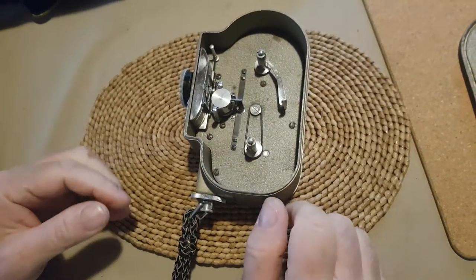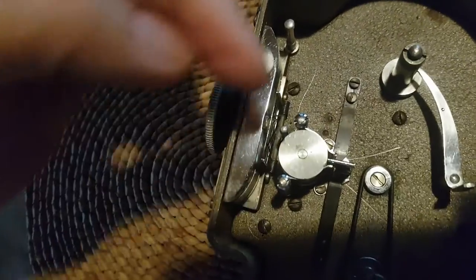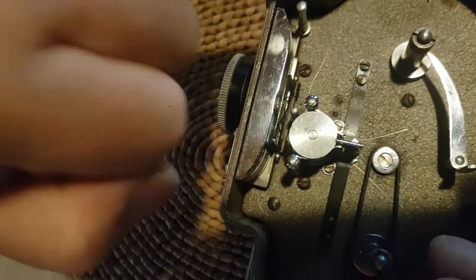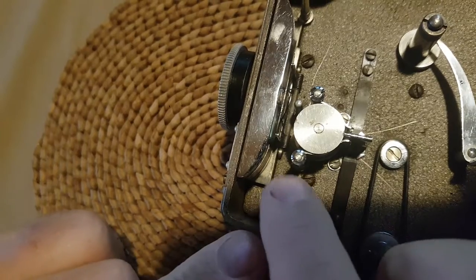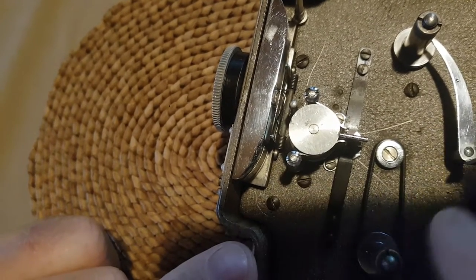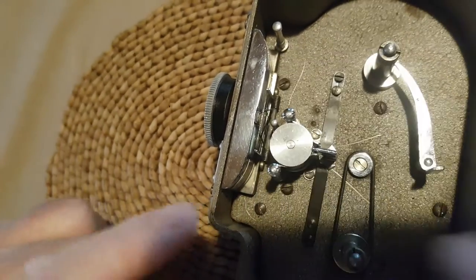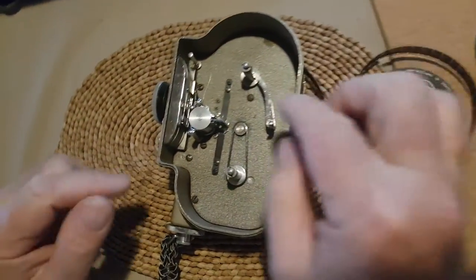There are three things that move the film in a film camera. There's the sprocket wheel, which pulls the film this way. There's the claw, which pulls down one frame at a time. And then there's the other side of the sprocket wheel, which forces the film towards the take-up. If any one of these fails, it will fail — so you have to check each one.